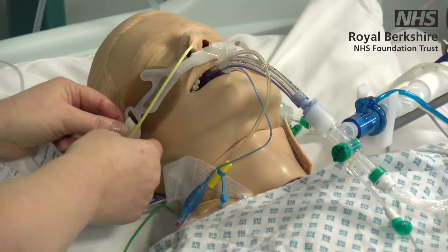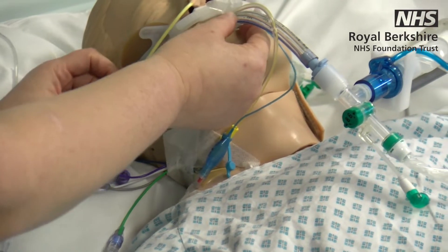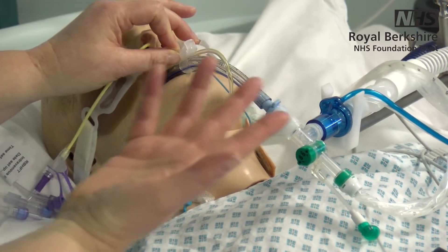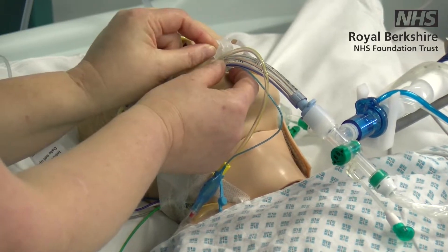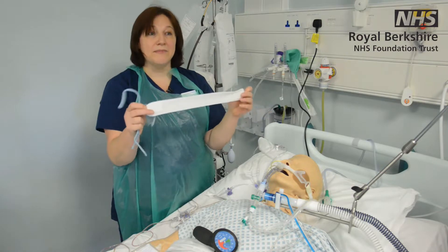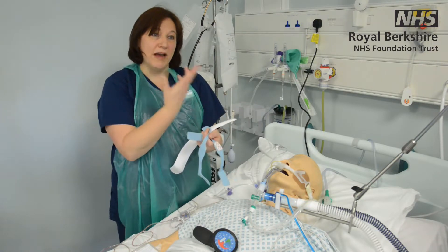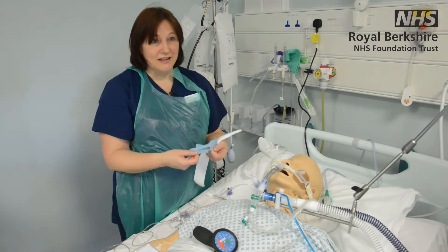The tube will be attached with various methods. In this case we've got an anchor fast, which keeps the tube quite secure without causing any pressure damage for the patient. If we needed to change this, I would do that with one of the intensive care nurses — it's certainly a two-person job. Some patients you might see use different ties or tapes, again to avoid pressure damage. They're soft and interchangeable so we can change them as they get wet or dirty, but always do it with an ICU nurse.